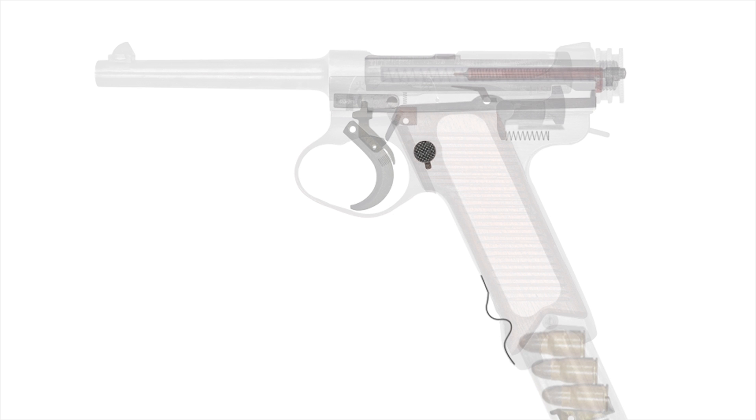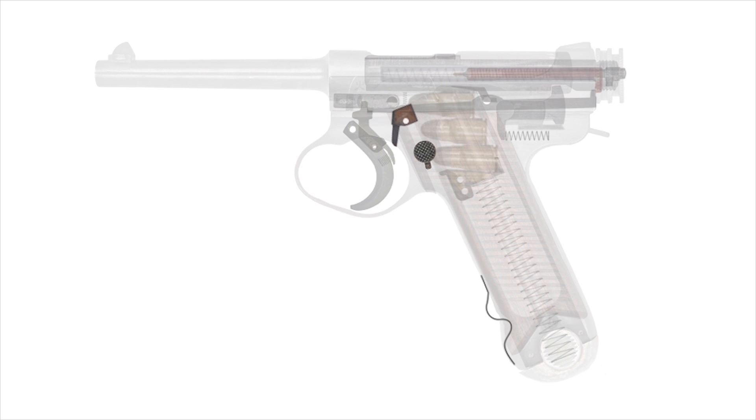The Japanese army also demanded a magazine safety. This coil spring-powered tipping block has a finger-like extension that rests behind the trigger, preventing it from being pulled. When the magazine is returned to the pistol, its body rotates the safety out of the path of the trigger.